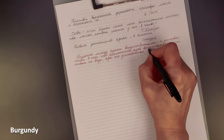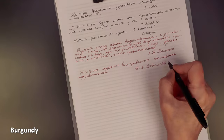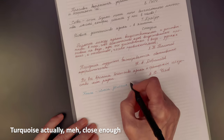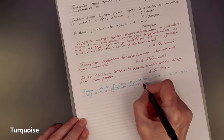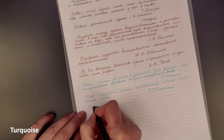Speaking of size, Fisher's fine is 0.9mm, medium 1.1mm, and bold 1.3mm. I personally always opt for the fine, as most other brands would call it medium or even bold. And once again, a total pleasure to write with.